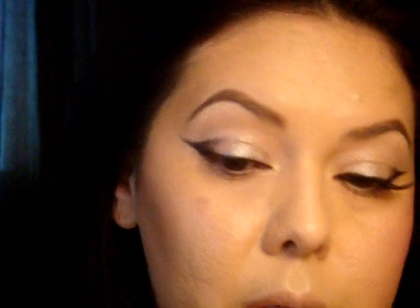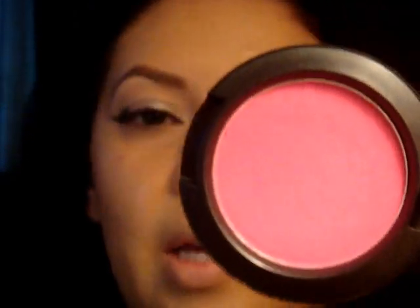I put my concealer on and then set it with the Make It Forever HD Powder. Now I'm going to move on to the cheeks and lips because I don't want to run out of time. On the cheeks I'm using Her Blooming Cheek from MAC, which is just a bright hot pink — it is out in the collection right now, or the Tartan collection.